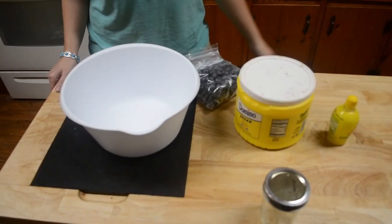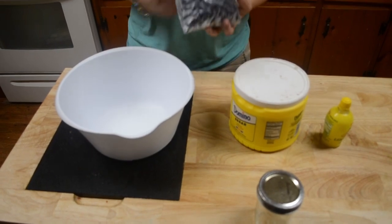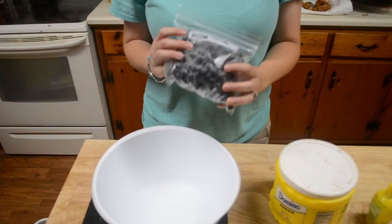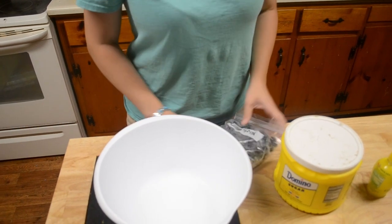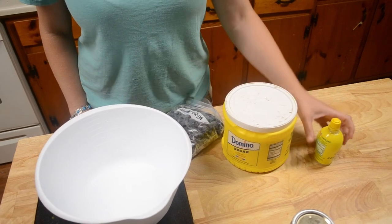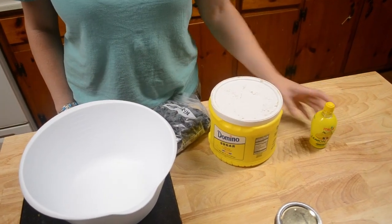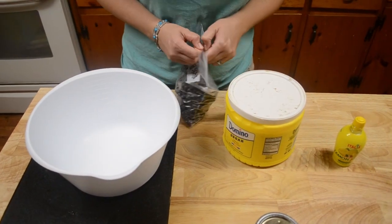For this video I'm going to make blueberry jam. I have some pink blueberries from my dad - he has a bunch of them. You're going to need some sugar and some lemon juice, and these are the only main ingredients you have to have.